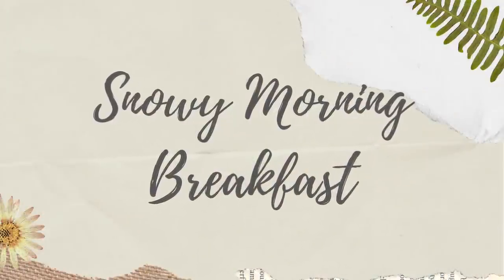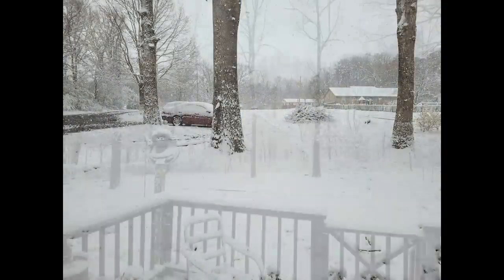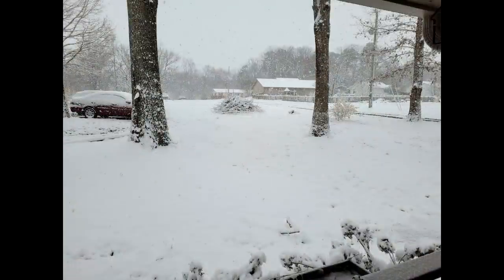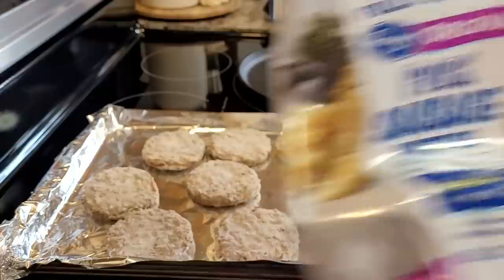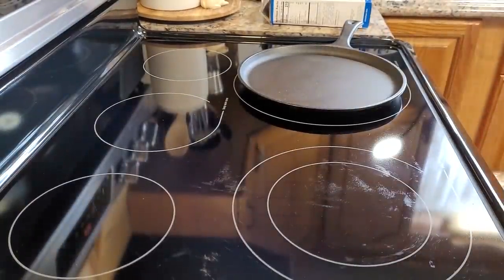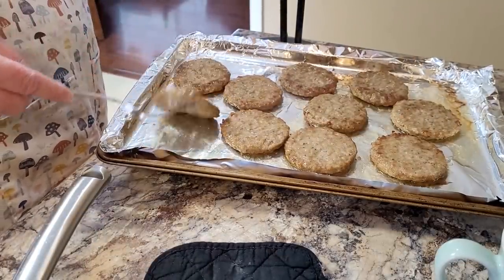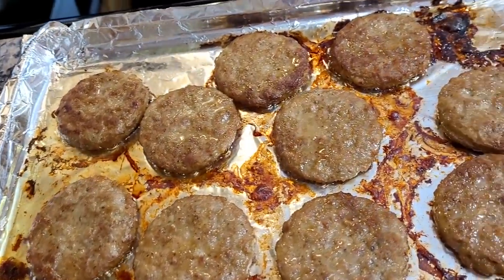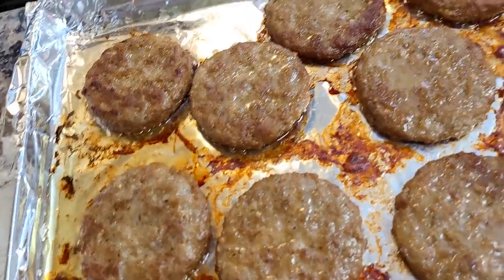We got up on a beautiful Saturday morning to snow and I took pictures out of my front and back doors to show you — it was gorgeous. I'm always showing you this sausage in my grocery hauls. I like to bake mine in the oven: I line a pan with foil and bake it about 10 minutes at 375, then flip them and put them back in for another 10 to 15 minutes. That brownness is what I like — it makes it seem more like real from-scratch sausage rather than pre-cooked.